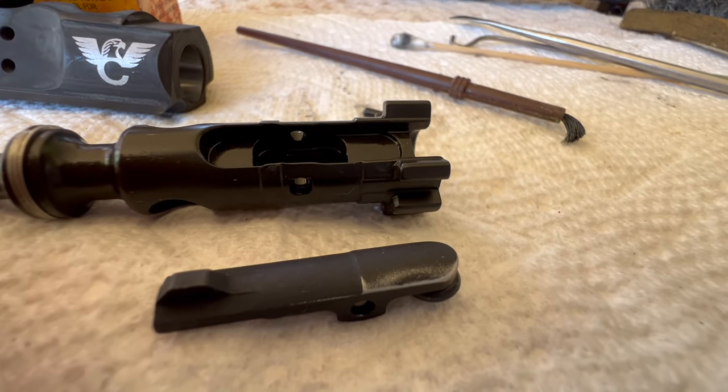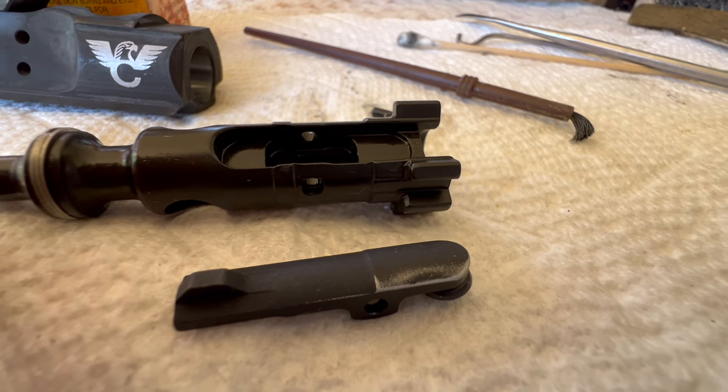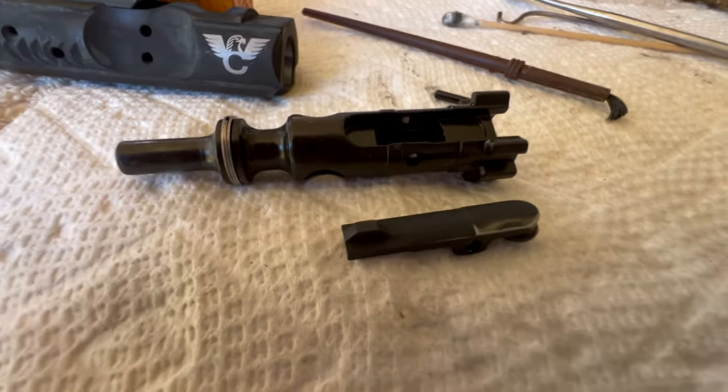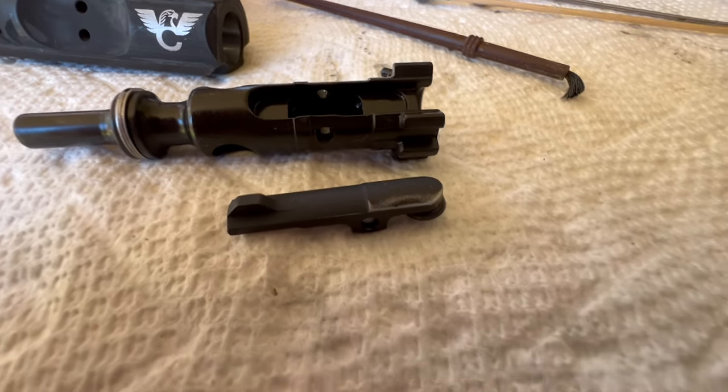Pete, North Las Vegas. We've got this M4 part, we're cleaning it, doing some routine maintenance and seeing how it's a brand new rifle, I'm inspecting everything. I did find one issue so far and if we find more we'll certainly let you know.